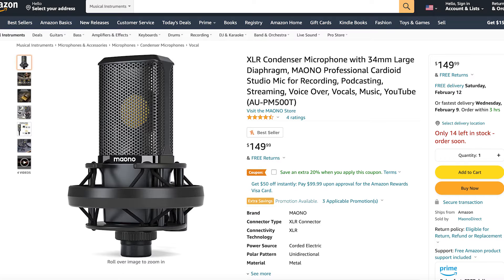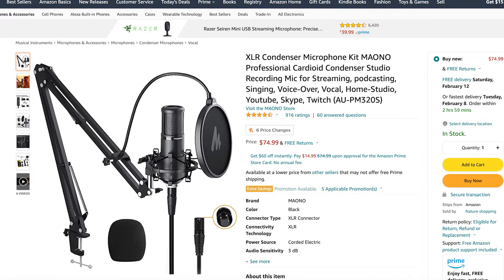Taking a look at the Amazon pages — as you can see here, the PM500T goes for $149.99 and comes with free shipping. The PM320S goes for $74.99 and also comes with free shipping. So we're looking at a price difference of $75, meaning that the PM500T is literally double the price of the 320S.